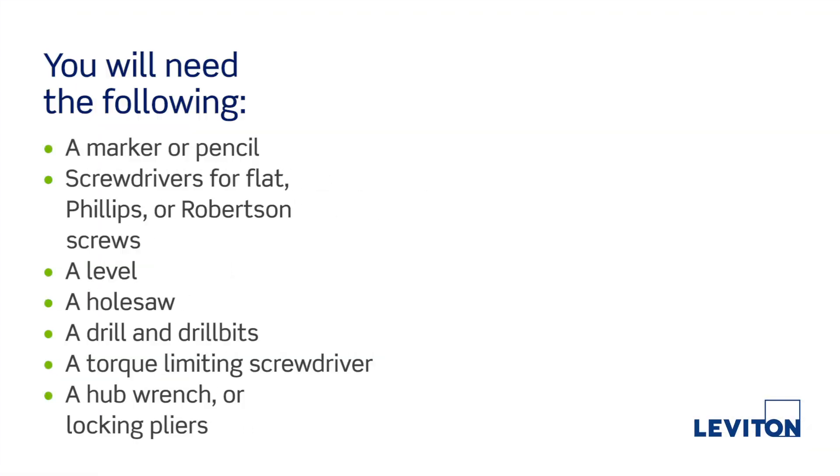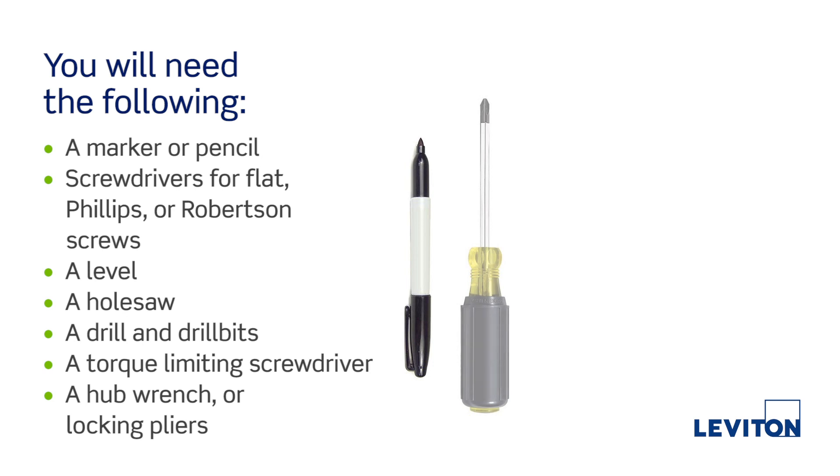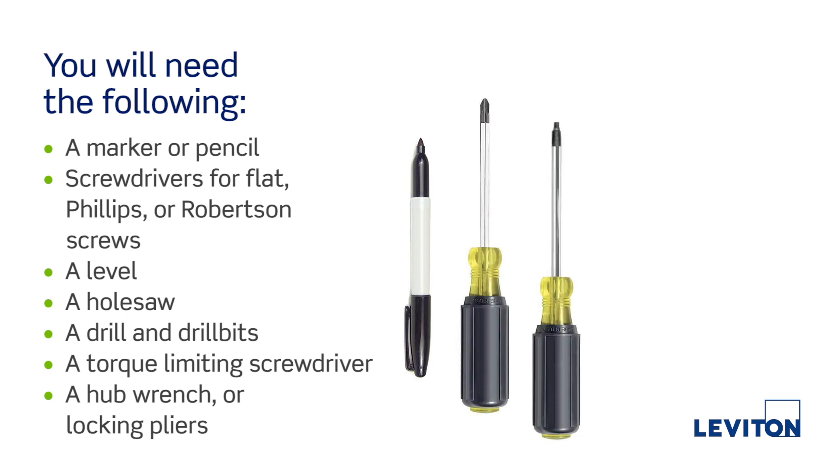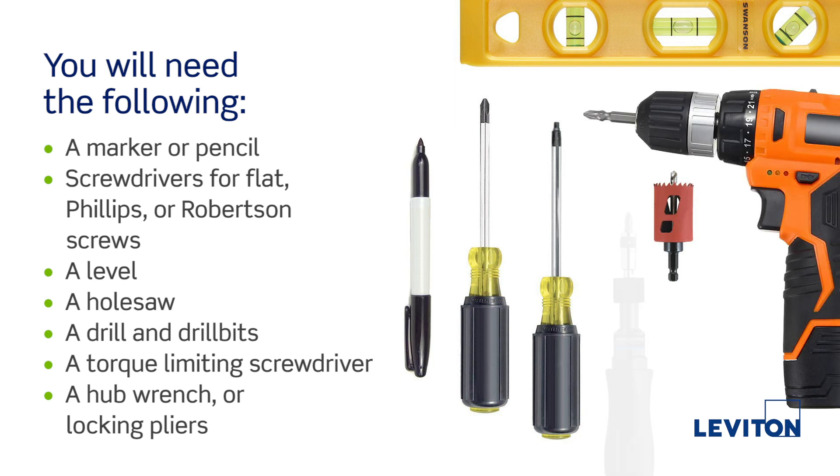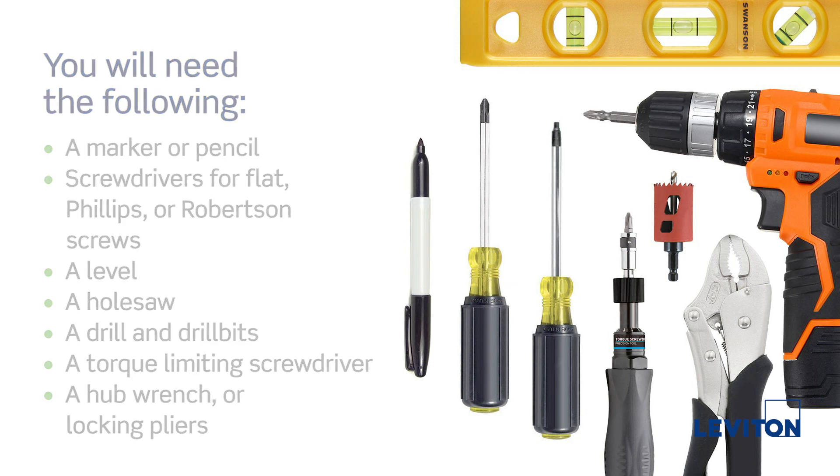For this installation we will need the following tools: a marker or pencil, screwdrivers for flat, Phillips, or Robertson screws, a level, a hole saw, a drill and drill bits, a torque limiting screwdriver, and a hub wrench or locking pliers.